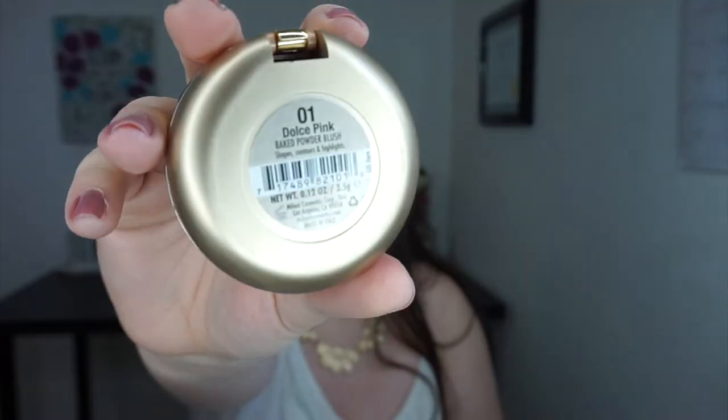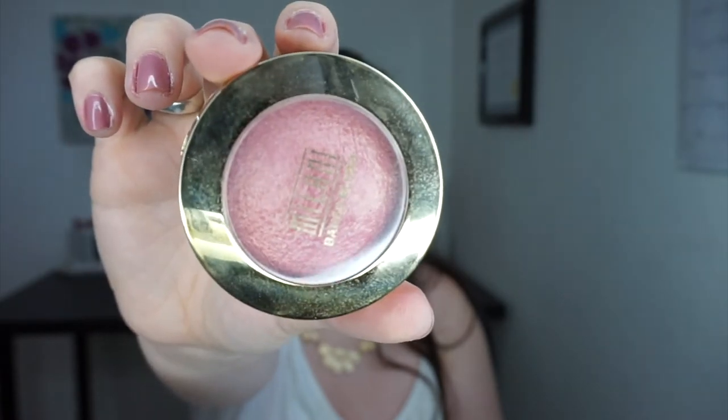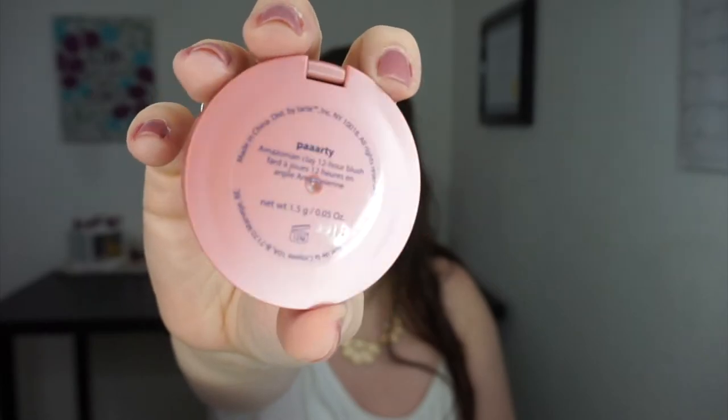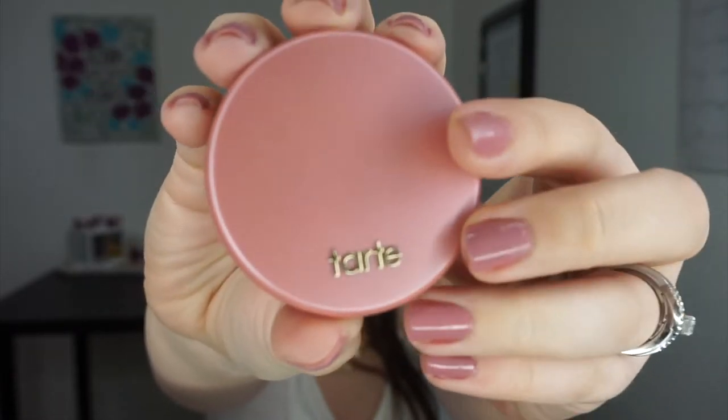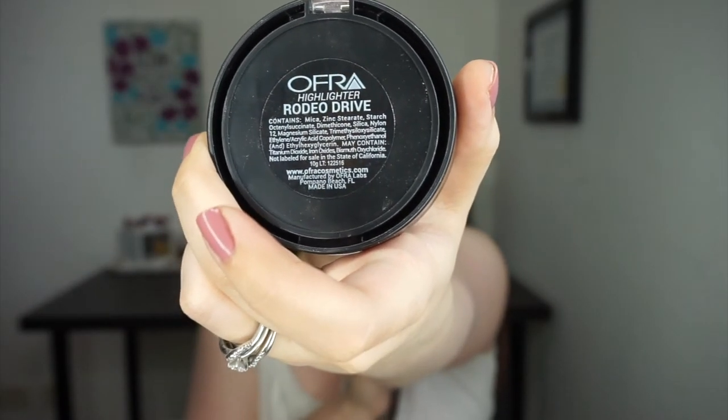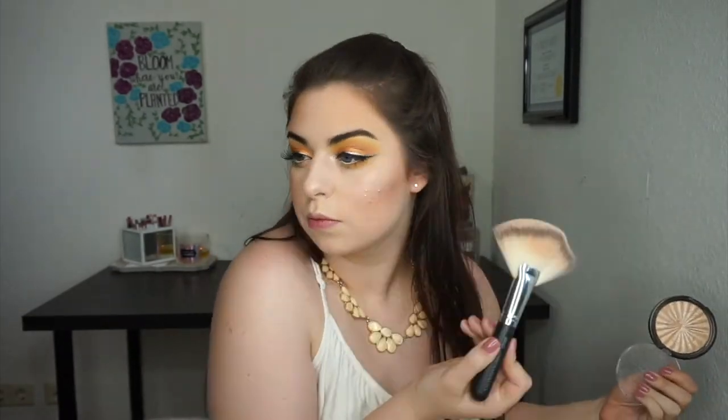For blush, I'm using Milani Baked Blush in the shade Dolce Pink — it's really beautiful and super cheap. It does have some glitters throughout, but if you tap off your brush those will fly off. I'm putting a matte blush on top because I have cystic acne and my problem areas are on my cheeks, so anything too glowy or glittery will emphasize that. I'm using the same ColourPop Smoke and Whistles highlight from my inner corners on my cheekbones, nose, and Cupid's bow. Then I'm grabbing my Ofra Rodeo Drive highlighter from my BoxyCharm — it's borderline too dark for me but I can make it work, and it has a lot of kick up so I'm very gentle.